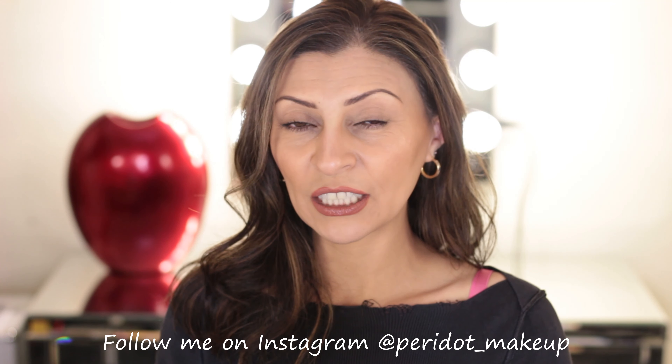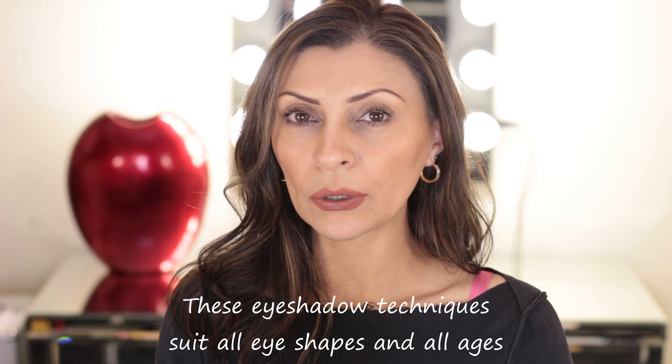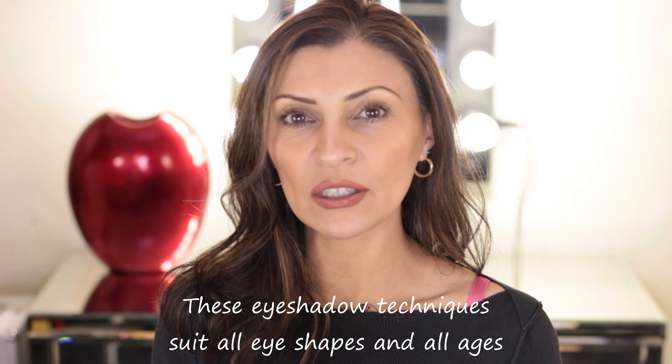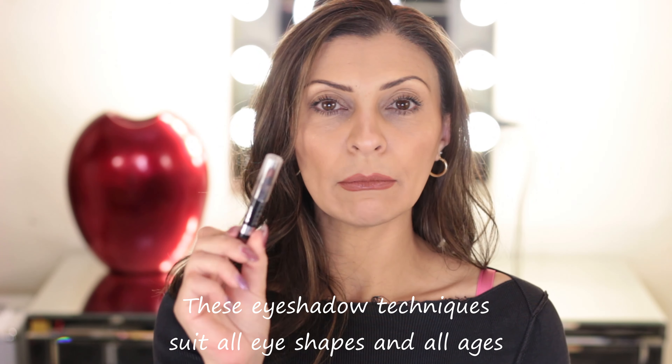If this sounds like something that interests you then please keep watching, subscribe to my channel, and check out my other videos which are full of handy tips for makeup that works in the real world, not just behind the lens. I'll be showing you two eyeshadow techniques using two different products: the traditional powdery eyeshadow and a creamy shadow, which comes either in a pot or in a shade stick that looks like a crayon.